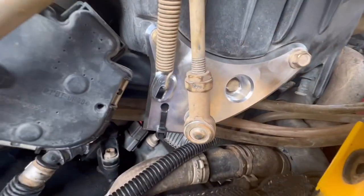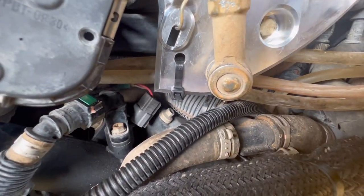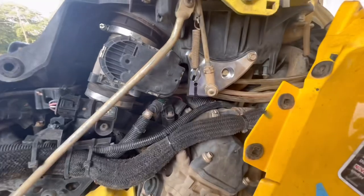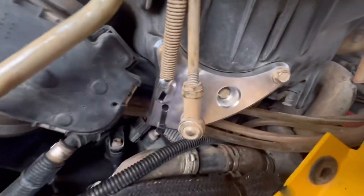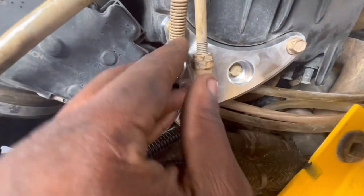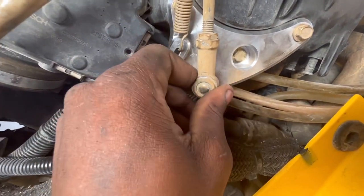All right guys, we finally got it all done — got the spring going, got the zip tie neatly on there, looks original. It looks really beautiful to be honest. I love how it turned out. Now let's shift through the gears and see how smooth it is.